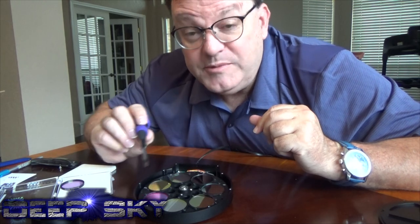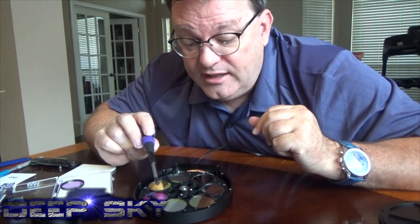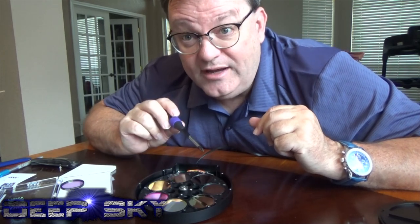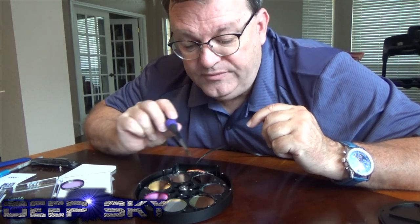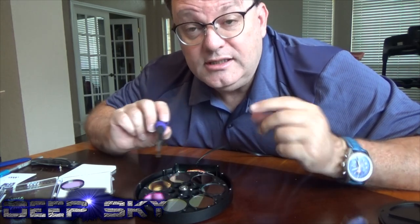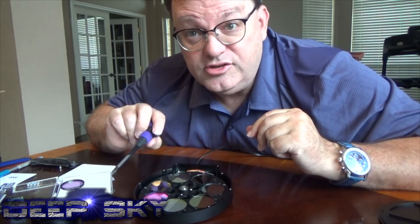So here in position one I've got the 3 nanometer, and in position five the 7 nanometer HA filter. The 3 nanometer is provided by Astrodon and the 7 nanometer is provided by ZWO. Let's do a side by side comparison now — I'll shoot some targets tonight.